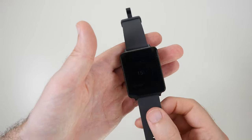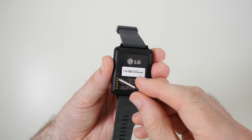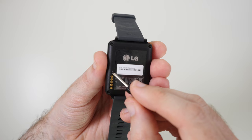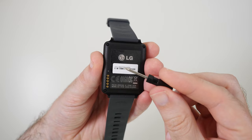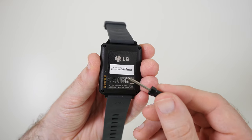With the watch off of my wrist I'm going to turn it over and just show you on the back — there are indeed five little contacts and these are used for charging the G watch. Then just above there's a little tiny recessed button that looks like a reset button. I'm going to use a little tiny screwdriver, but you could quite as easily use a pen or any other sort of pointed instrument.